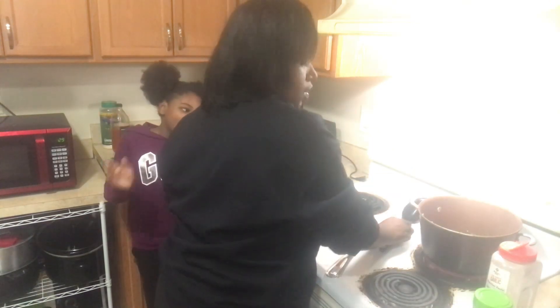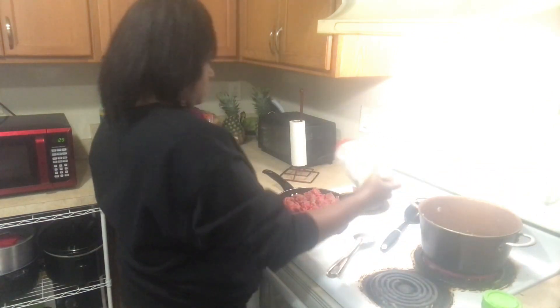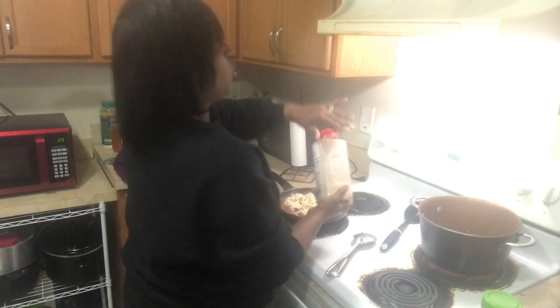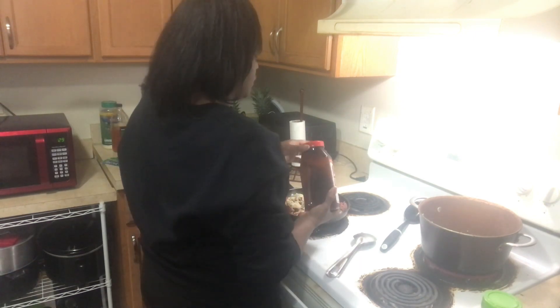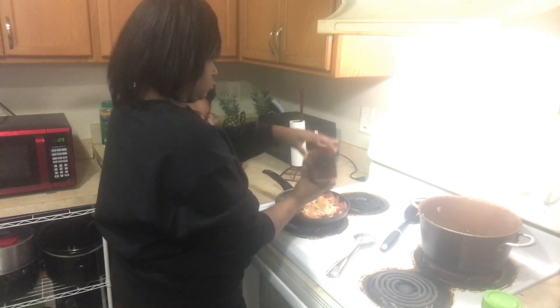The meat is broke down into equal parts. So garlic powder, lorry seasoning sauce — this is not a paid promo, because YouTube sometimes be trippy. We did not get paid to tell y'all what seasoning we use.